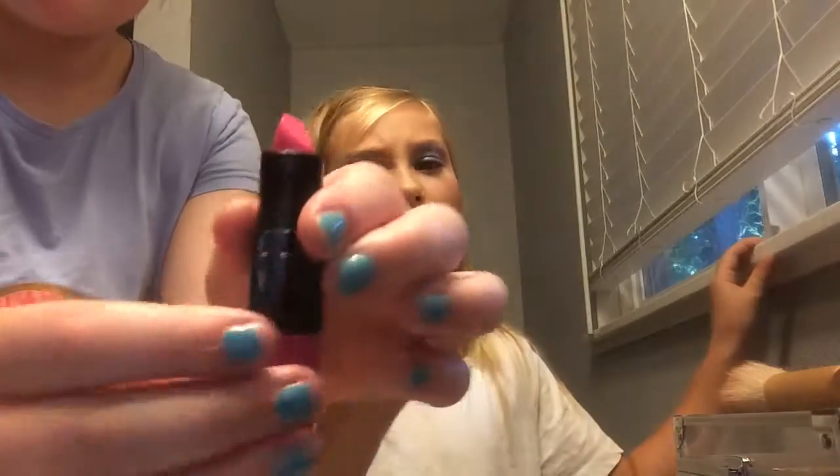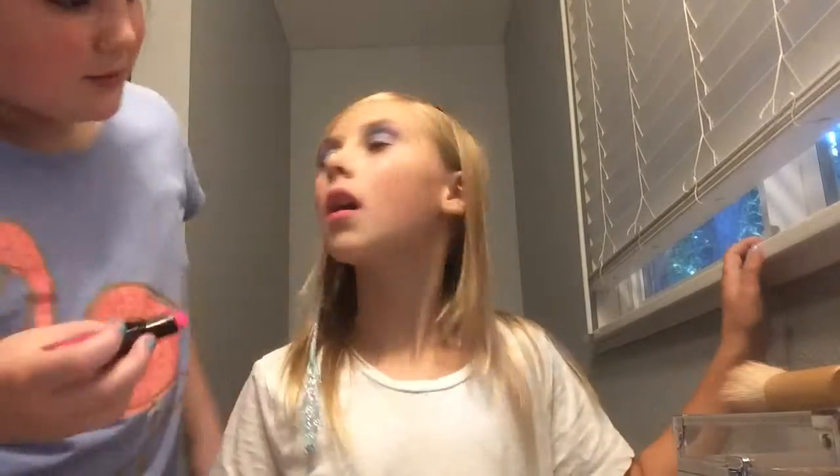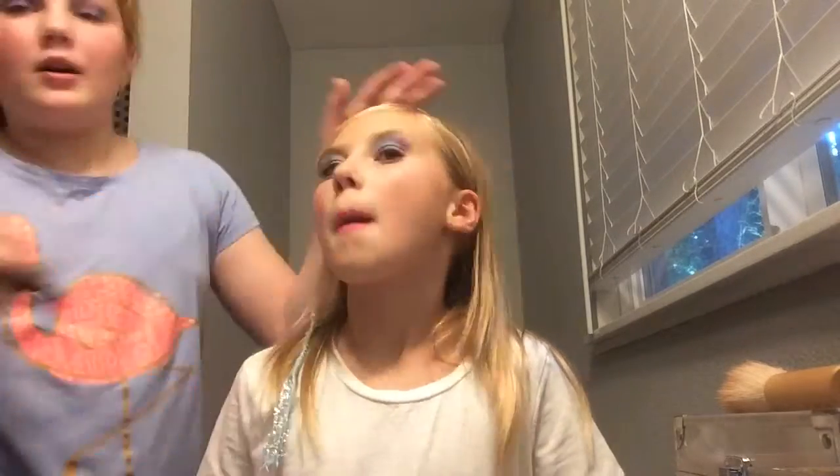Now we're going to do lipstick. So as you can see we're in a different location — we're in our parents' bathroom, we're just brushing through our hair now just to get the knots out.